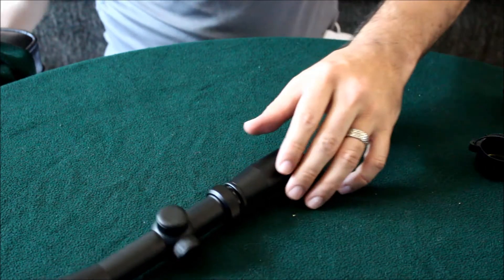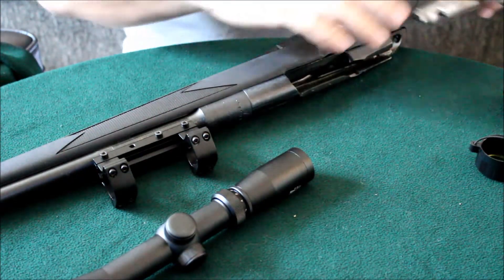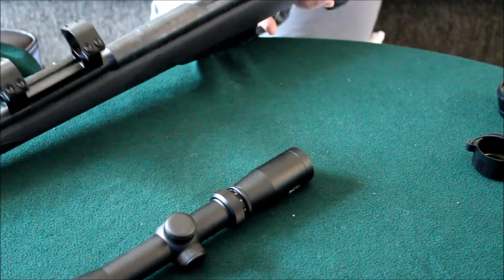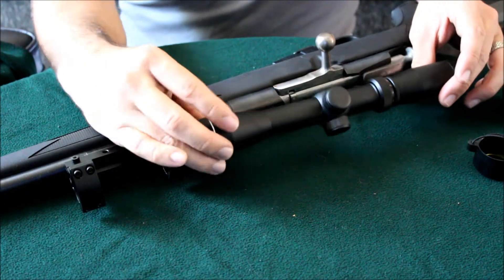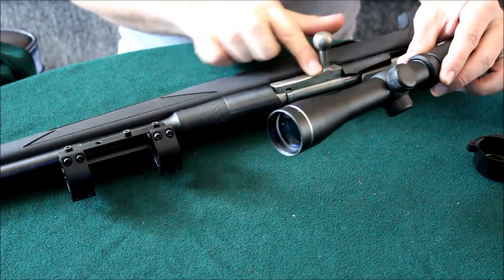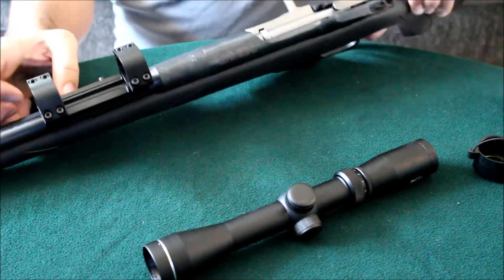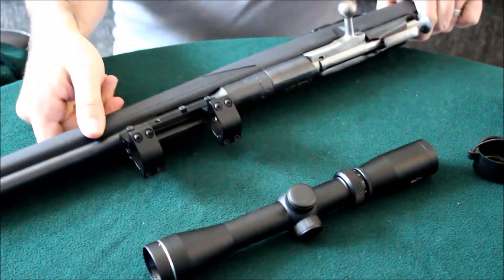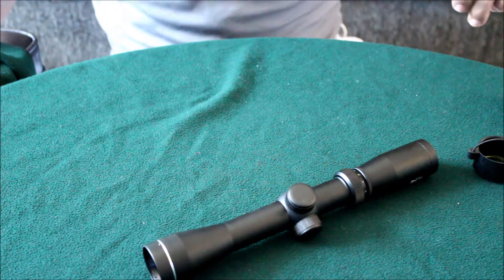It's going to work well for the Mosin Nagant because of the way the bolt works — if you had a scope mounted where a normal rifle scope would be and you went to work the bolt, you'd hit it. People do modify their bolts to avoid that. But up front there's a dovetail that you can mount rings onto, and since I already had something compatible with a dovetail and 1-inch rings, I'll just use that.